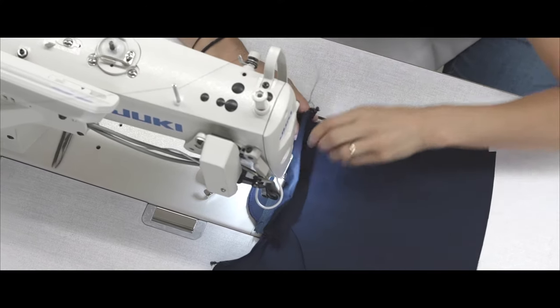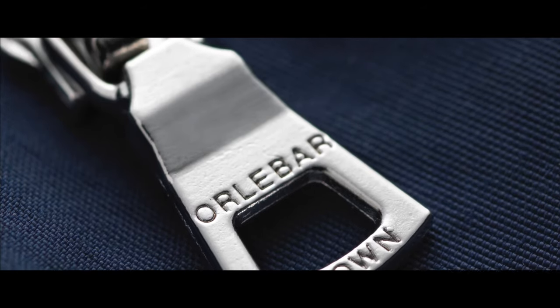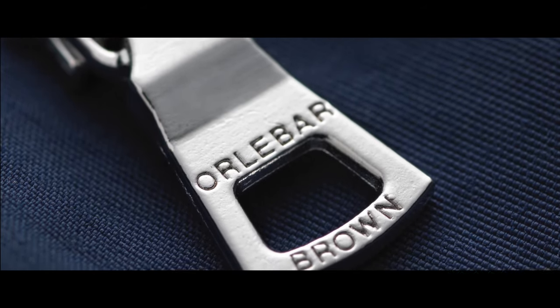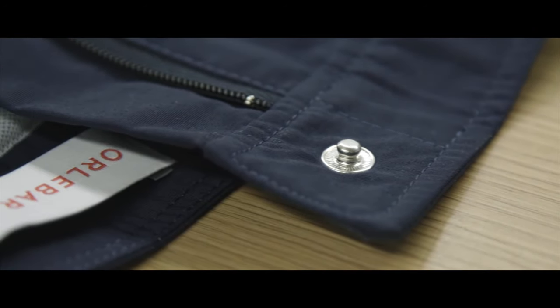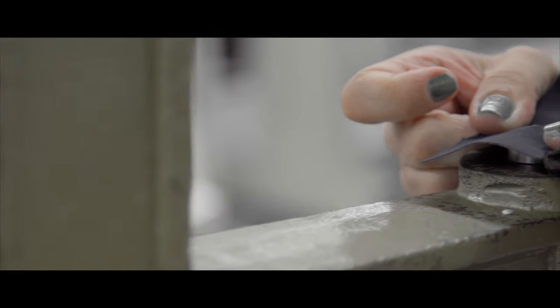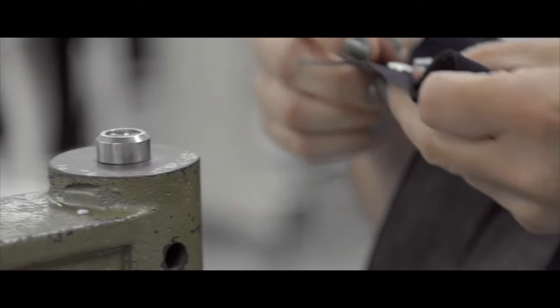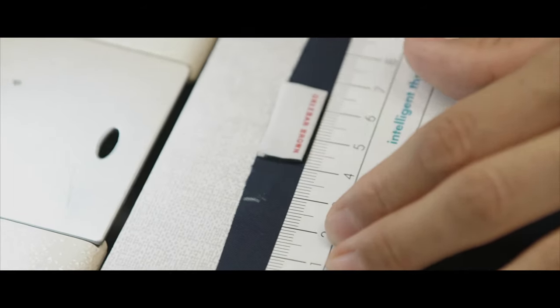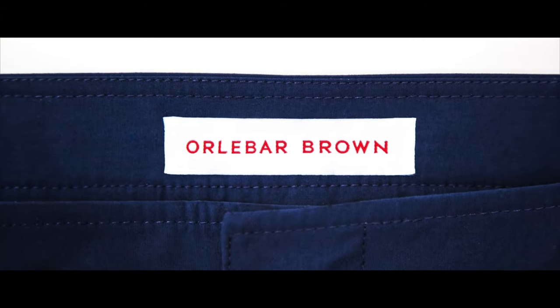Our signature zips are made knitterly and all attached by hand for superior quality. The snap used to close the waistband has four components for a secure closure — all are individually applied. The concealed stitching of our main labels is another example of how we consider every detail.